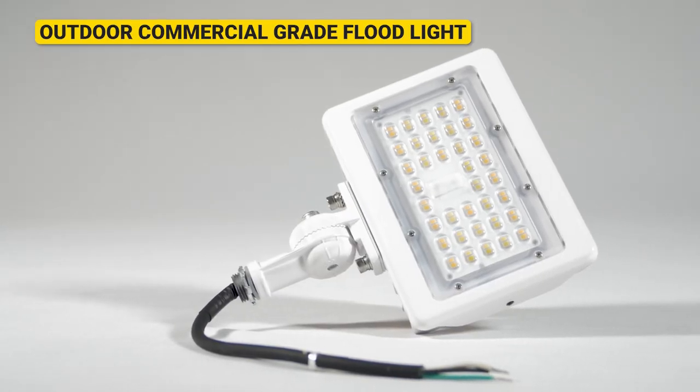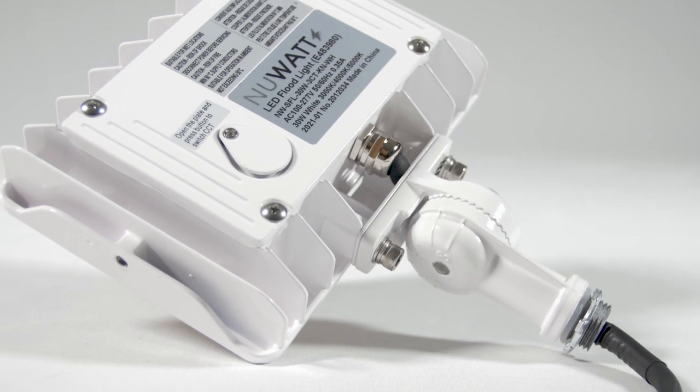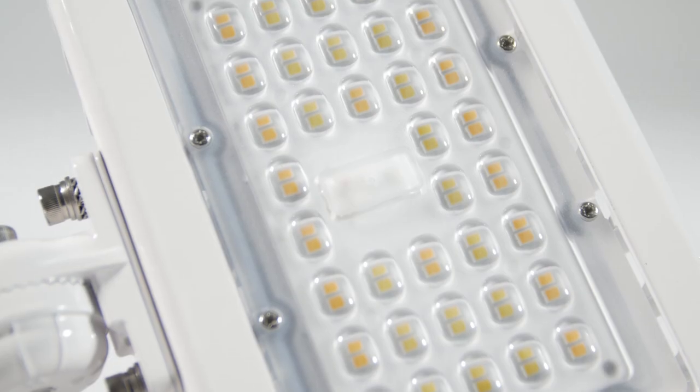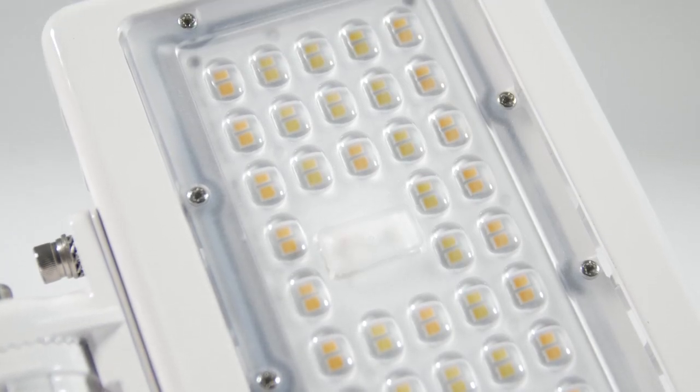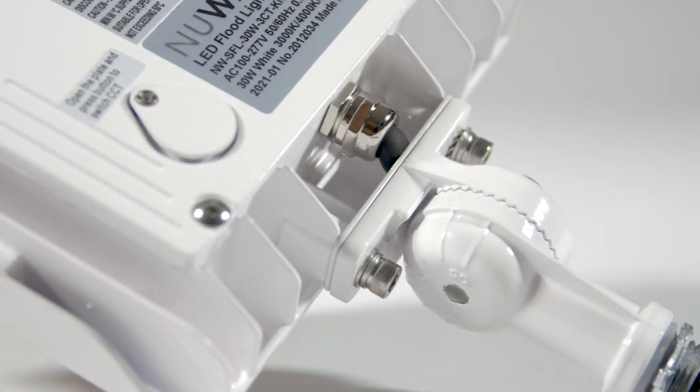This is the NuWatt Outdoor LED Floodlight with a 3CCT switch and knuckle mounting options. Featuring a durable, high-quality metal frame, this is a commercial-grade product with applications ranging from homes to corporate offices.